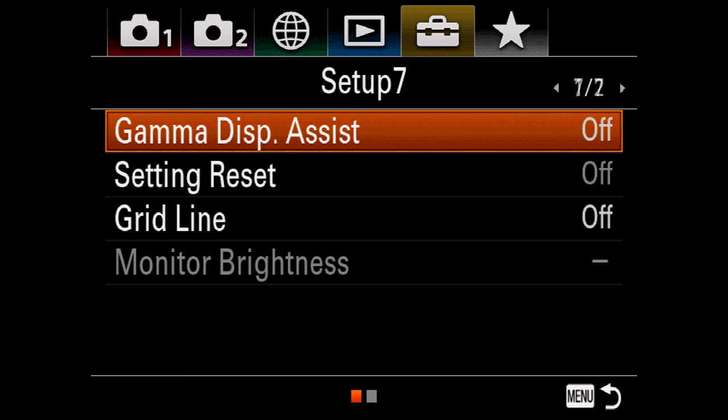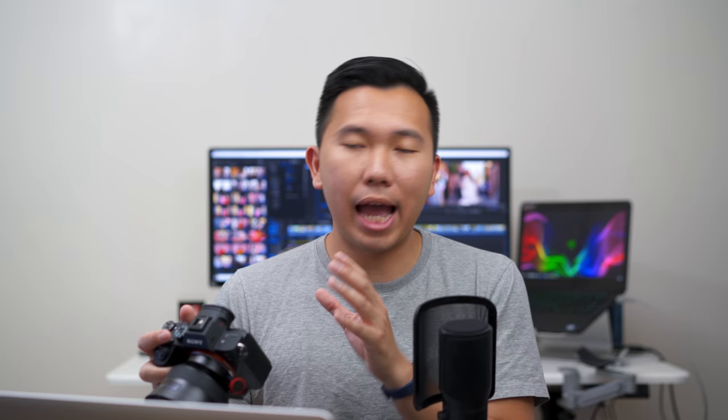The last tab is the star tab — My Menus. A lot of people complain about Sony's confusing menu system, so Sony lets you make your own menu with your most-used settings. I personally have gamma display assist, silent shooting, grid line, and monitor brightness there. But most of what I need is already on my custom buttons and function menu. So that is how I set up my Sony A7 III and A7R III for hybrid shooting. I hope you guys learned a lot and found this informative. Peace.